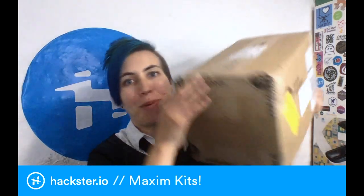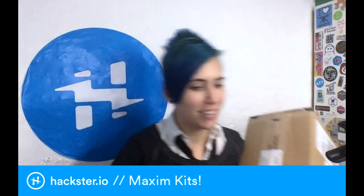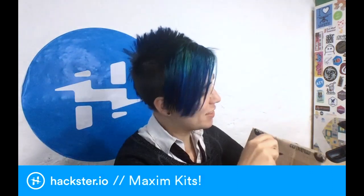All right, Haxers, we have got a giant package here from Maxim Integrated, so let's have a look at what's inside here.